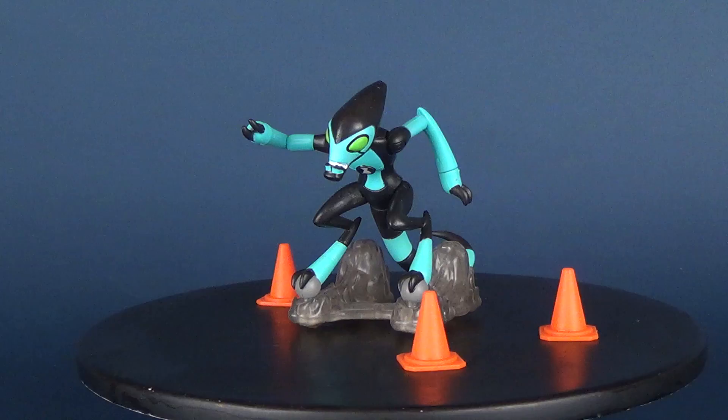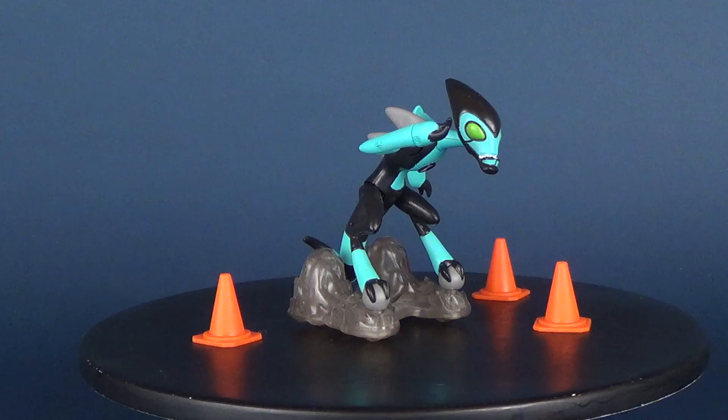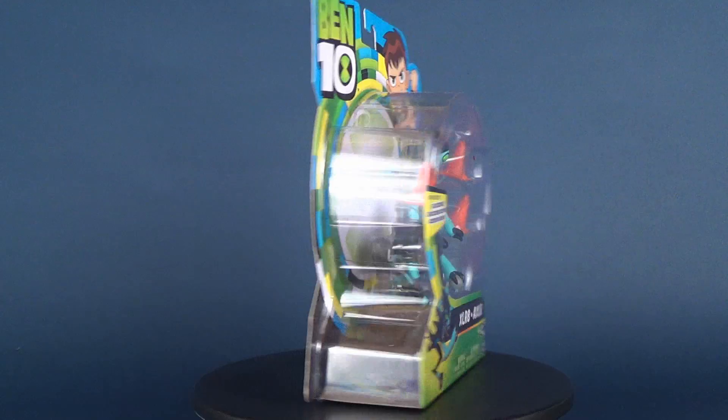Going to be checking out another Playmates Ben 10 release. This is Accelerate. As you can see, Accelerate does come with his fair share of accessories. It looks like he comes with some smoke, and he comes with a couple of pylons — three to be exact.